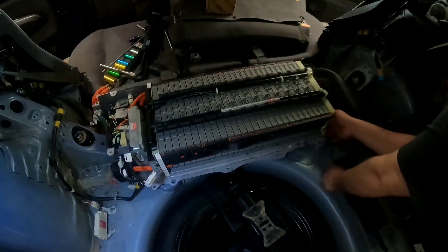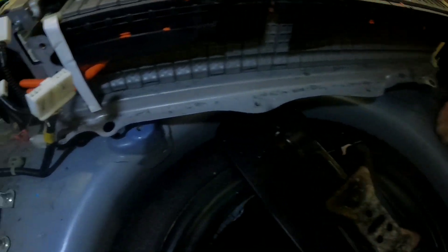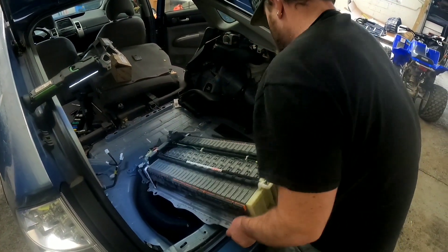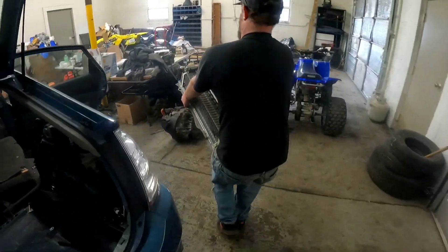Now you're ready to remove the hybrid battery. Be cautious not to cut your fingers on it — it's very sharp. And this is heavy, so you might want to have somebody help you. But Keenan's a toughie and it's not his first rodeo.